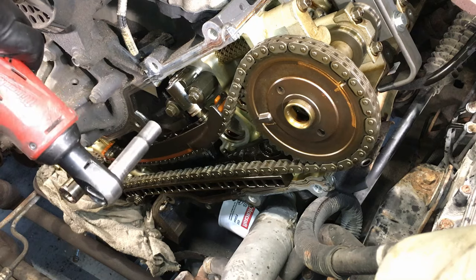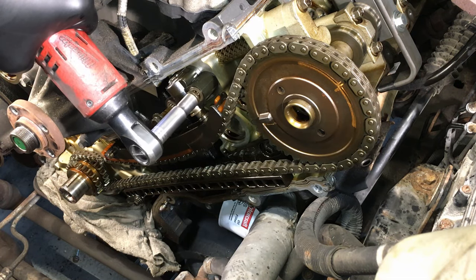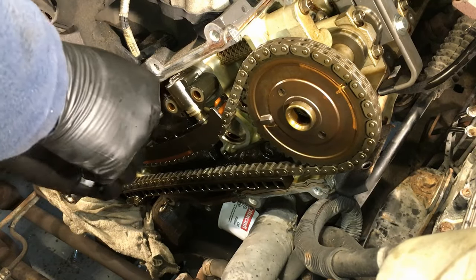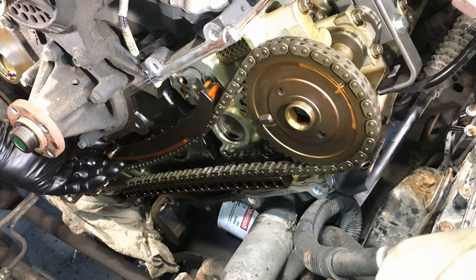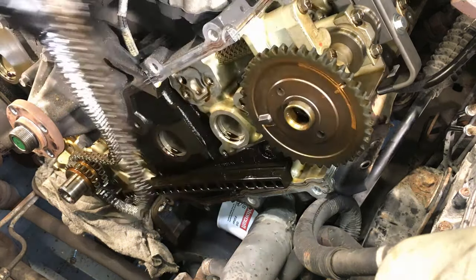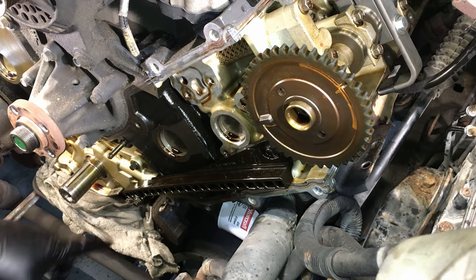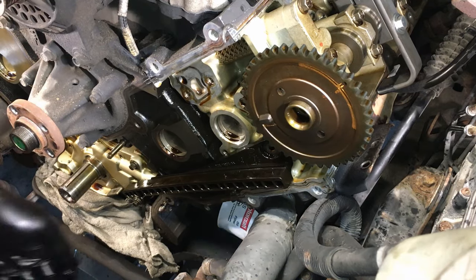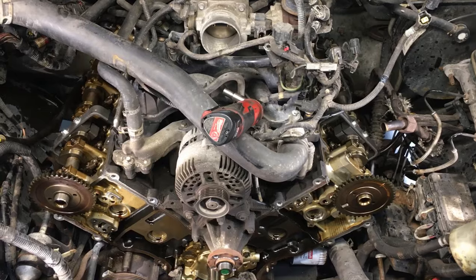Once the passenger side is off, repeat the same procedure on the driver's side. Remove the guide bolts, get tension off the chain, pull the tensioner arm off — watch out, it'll be full of oil on the back side. Pull the chain off, and then pull the crankshaft sprocket off too. Note that on the driver's side lower guide, the lower bolt is longer and the upper is the shorter one.